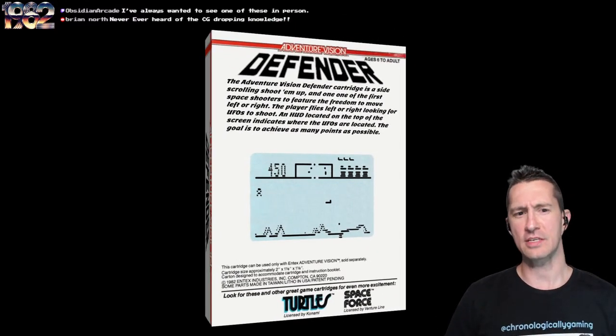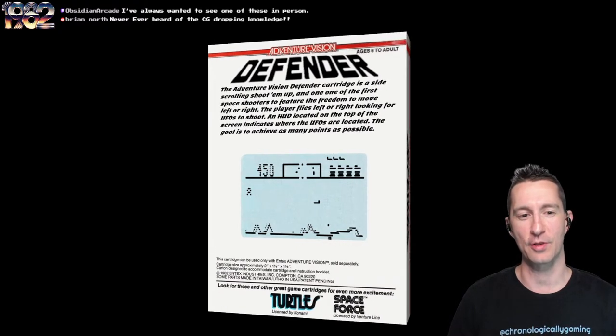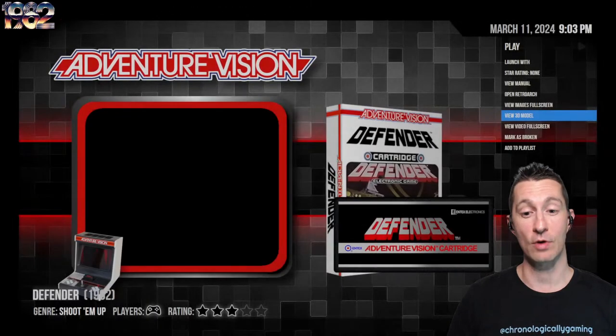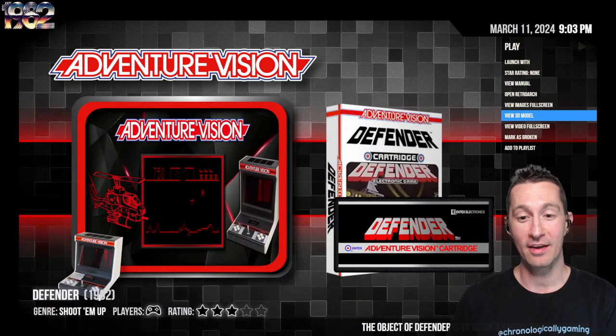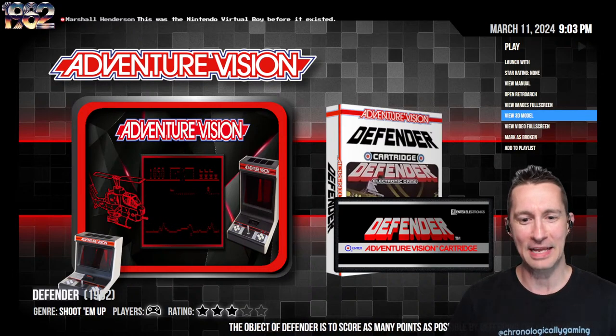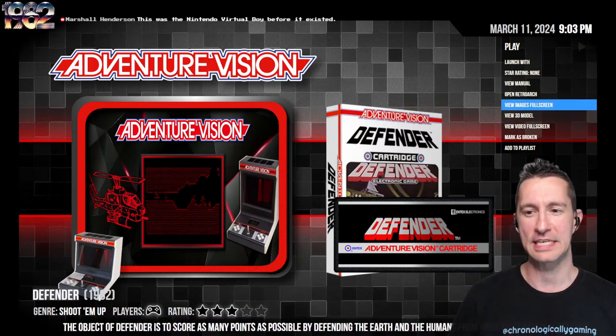The Adventure Vision Defender cartridge is a side-scrolling shoot-em-up and one of the first space shooters to feature freedom to move left or right. You have a HUD at the top of the screen indicating where UFOs are located, and the goal is to achieve as many points as possible. I've always wanted to see one of these systems in person — it's like a proto-Virtual Boy. Through emulation, I'm not sure how well it's going to work, but we'll see what happens.